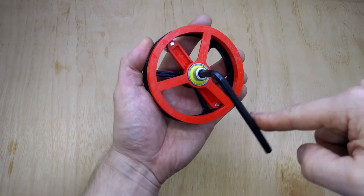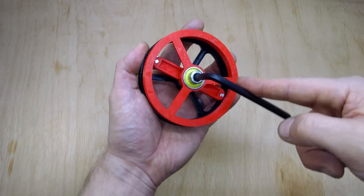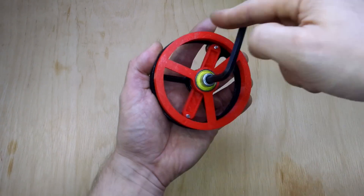The back black plastic is fixed, and you can see the very slowly rotating front red wheel going.